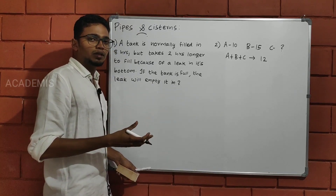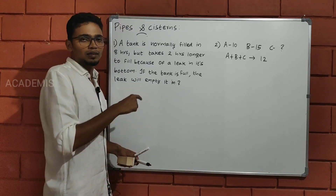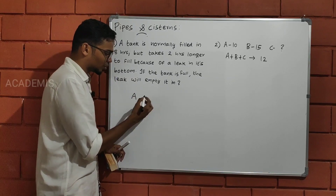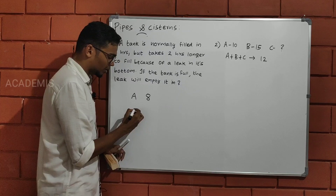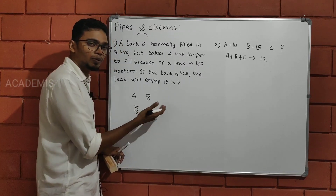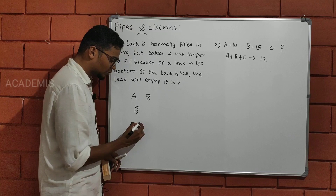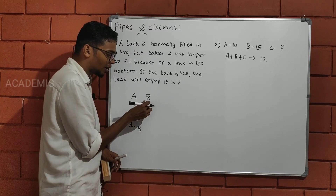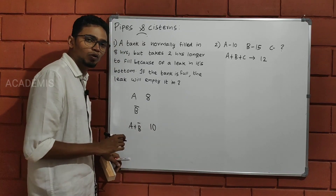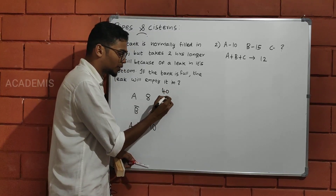Waste pipe — in all time and work concepts, we are talking about negative work. The leak is the negative element here. The pipe fills, and the hole drains. We are working with a 40-liter capacity tank.